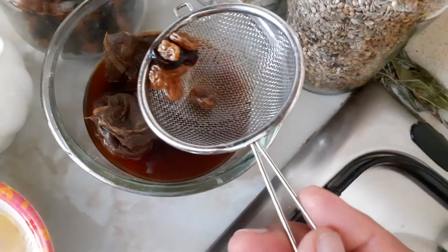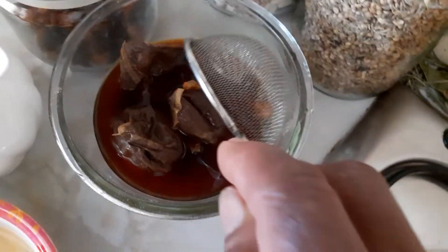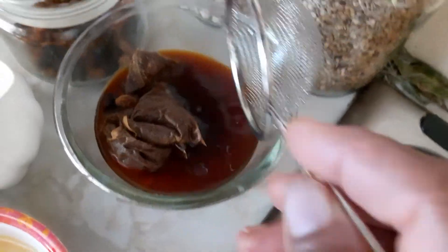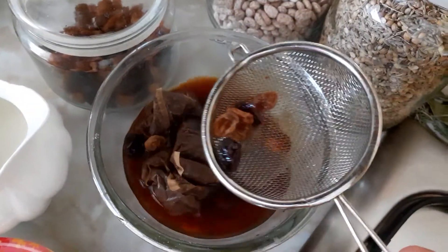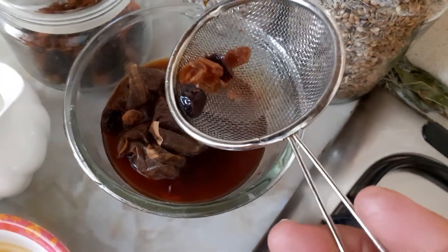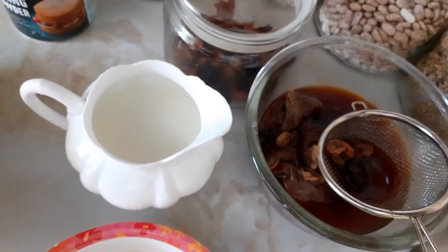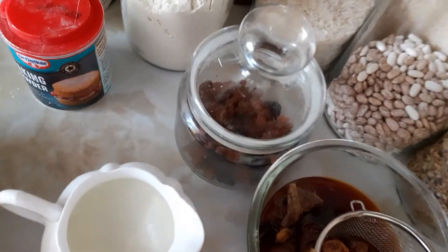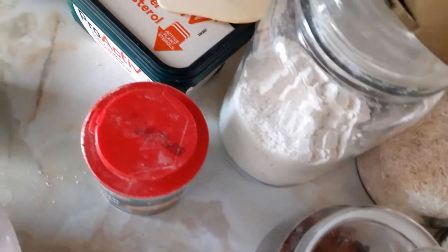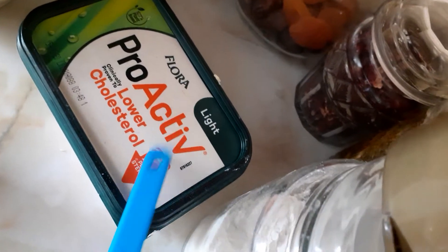I'm going to take away the water and the tea bag and use just the fruit, so the fruit gets that tea flavor inside. This is my fresh milk — you can use evaporated milk if you can't get fresh milk. And this is the baking pot I use.